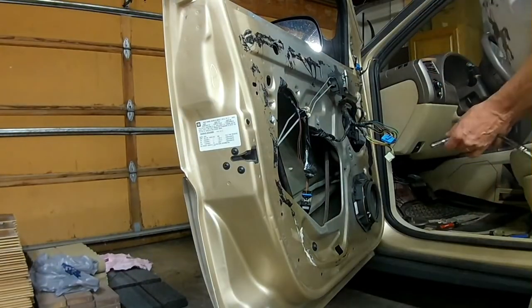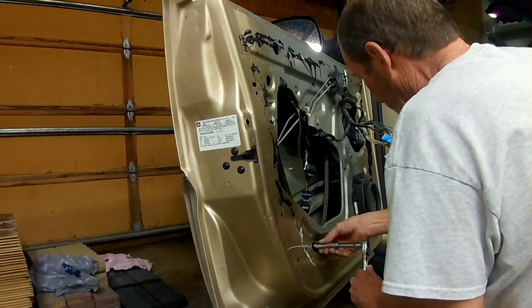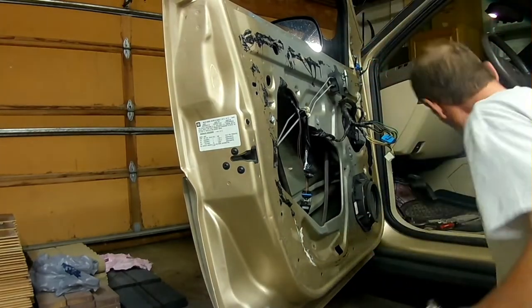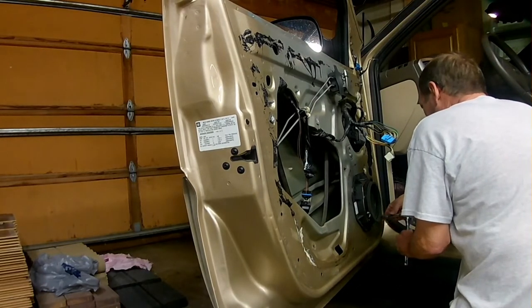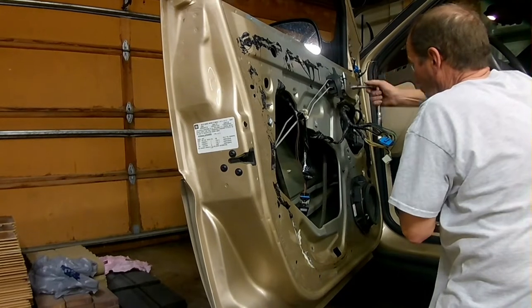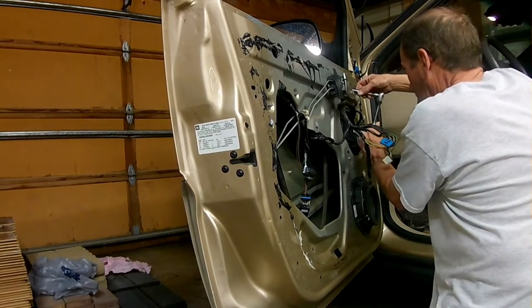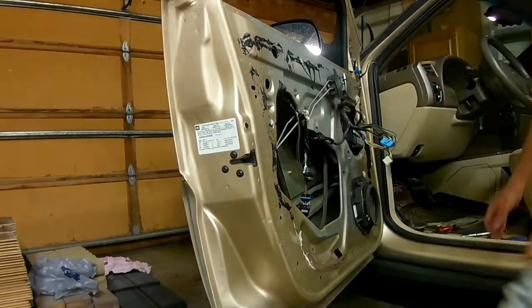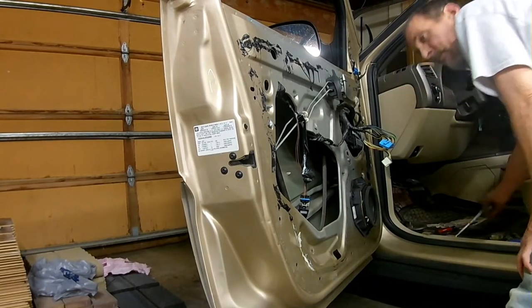There's going to be five screws holding the assembly in — one for the motor and four for the pulley system. Using the 10mm socket. On these top ones, it would be real easy to lose the screw in there, so be really careful. I'm just grabbing some needle nose to pull it out before it drops into the panel.